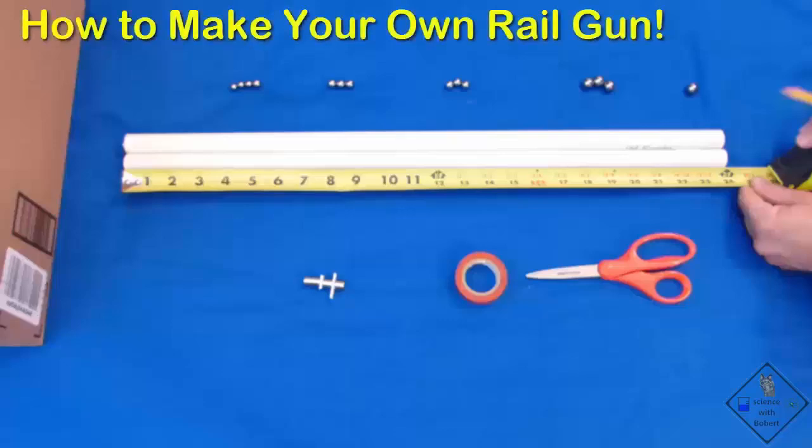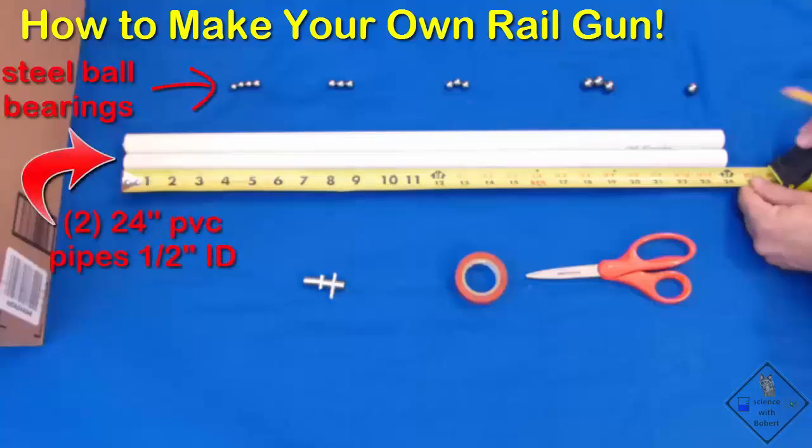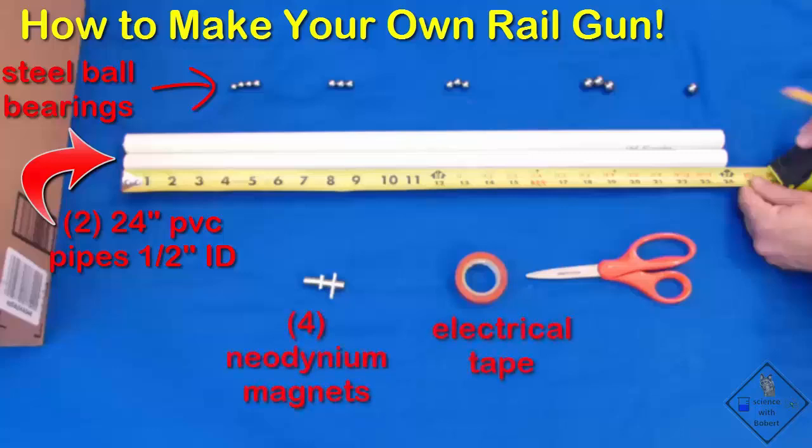A working rail gun not only converts potential energy to kinetic energy, but also takes advantage of Newton's third law to shoot a steel ball bearing using magnets. Dr. Smith is going to use a total of 13 steel ball bearings, two 24-inch long half-inch inner diameter PVC pipes, a tape measure, four neodymium magnets, electrical tape, and scissors to make his rail gun.